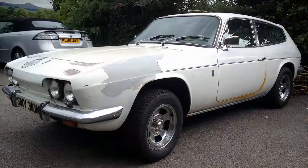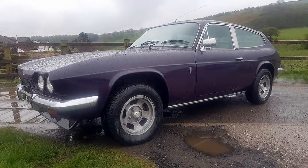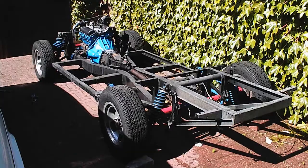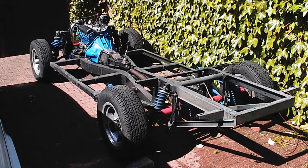Hi Jim, I've decided to take my wheels off my Scimitar and show you the Salisbury axle as best as I can. The Scimitar is a three litre V6 sports car from the 60s to 80s, and this is the SE5A. It's built on a very heavy chassis, which is quite good because it holds the Salisbury axle quite straight. I'll show you some features of the Salisbury axle as I go round.